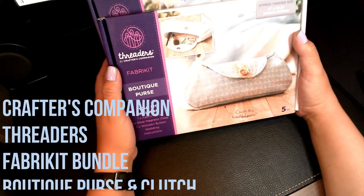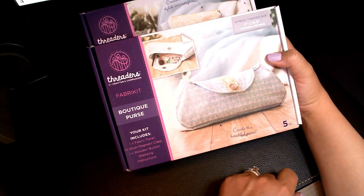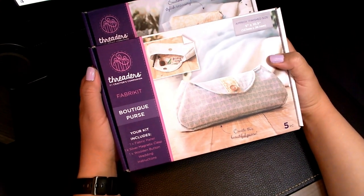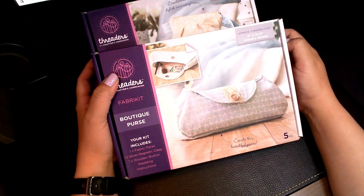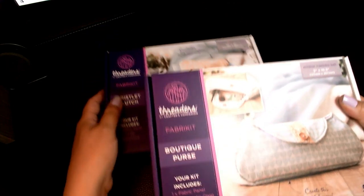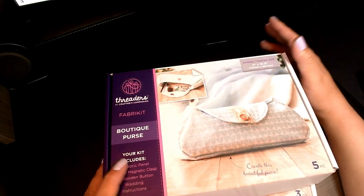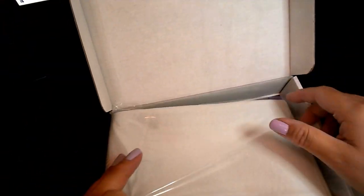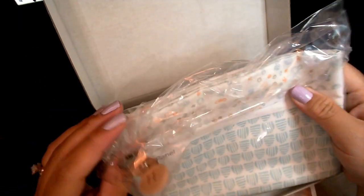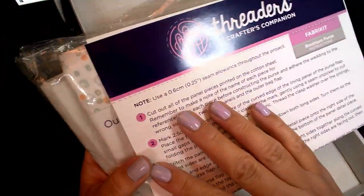This is my Threaders bundle kit, and I was so excited to get this because this will be the first purse I'm going to make. I really wanted to try one of their kits to see if it was something I would like. It's a small boutique purse, but it's very cute, and I think I got this for about 14 bucks. It came with two kits — one is the boutique purse and one is a wrist clutch. It includes the fabric panel, the magnetic clasp, one button, the wadding — which is just like batting, your filling — and then the instructions. So this right here is your wadding or batting, this is the lining that goes inside your purse, a cute button, the metal clasp, and the fabric to actually make your purse.